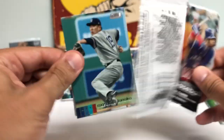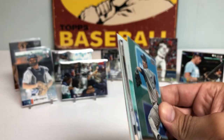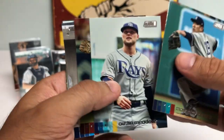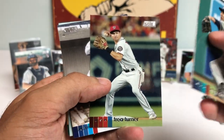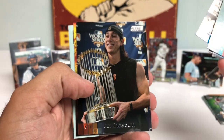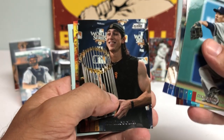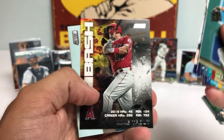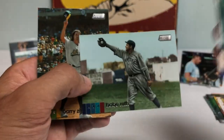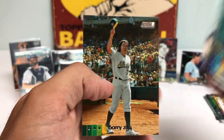Coming up on the back end of the box — I'm going to go a little bit quicker now. Austin Meadows. Trey Turner is having an unbelievable year — he has like 55 hits, which is insanity. Tim Lincecum. Oh, that's a nice Trout Bash — Mike Trout. Babe Ruth — I'll take a Babe Ruth. And a Barry Zito.